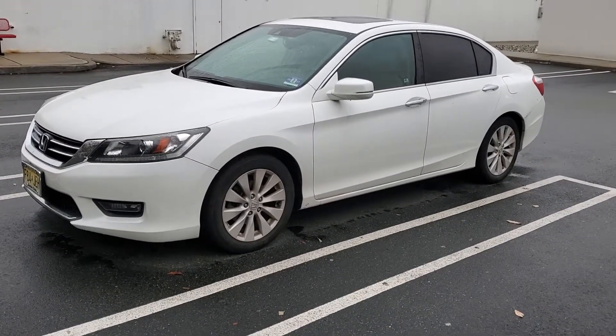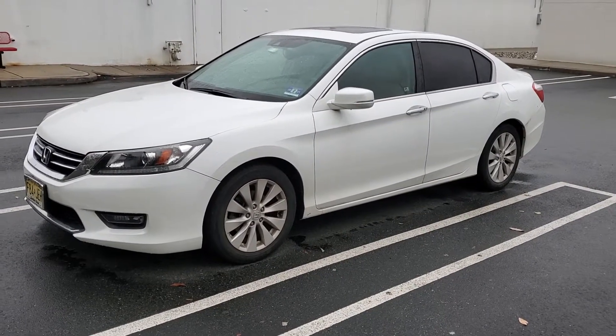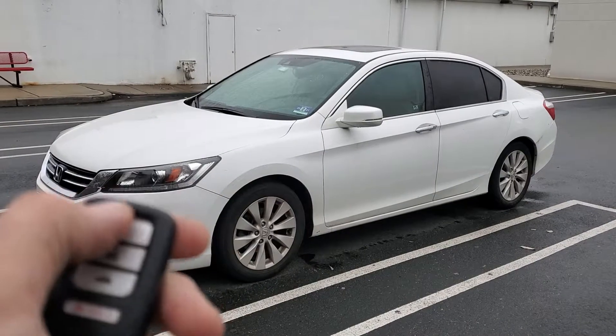What's up everyone. Here's a 2014 Honda Accord — we installed a remote start system integrated into its factory key fob. To activate it, you're going to hit the lock button three times.